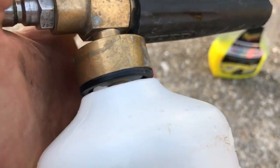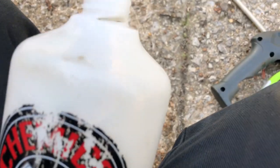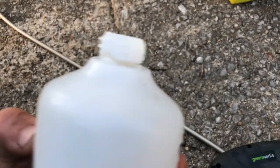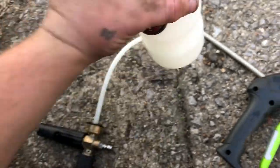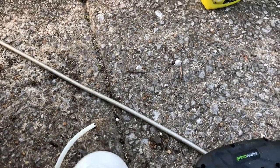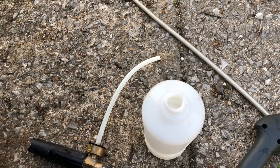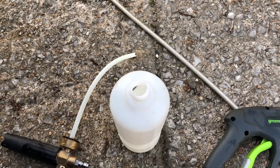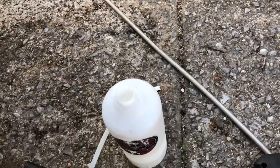Check this out - the foam cannon is broke. This is like a hundred bucks. Maybe I can just buy the canister. It's broke all the way around. Sorry about my dirty hands guys, just got off work. I'm gonna try to use it anyway - fill it up real quick, put some washing wax in here, put some water in it, try it out. If it don't work, oh well. I love this thing, so hopefully it still works enough to where I can at least get another canister.